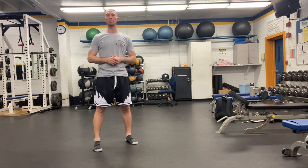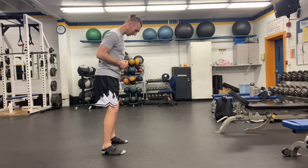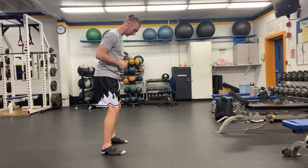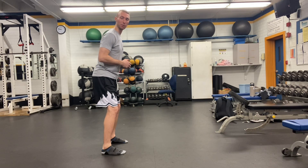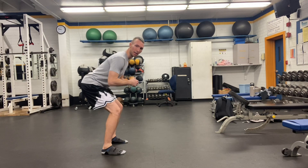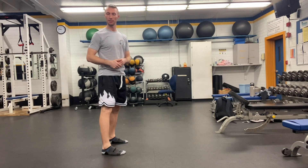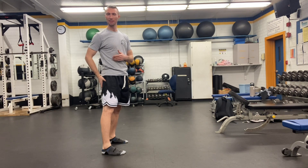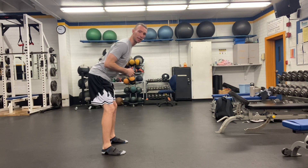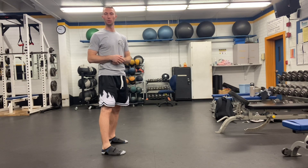Some common mistakes I see people do with the RDL: number one, they tend to really bend from their knees. So instead of pushing their hips back to lower down, they basically squat. Squatting is a completely different exercise because it's not really targeting the backside of our body as much as a hinge would. That's mistake number one — bending your knees too much.